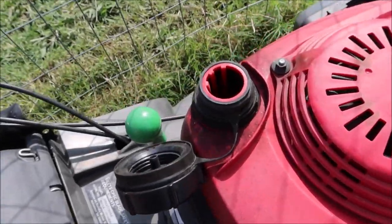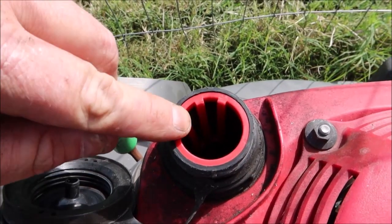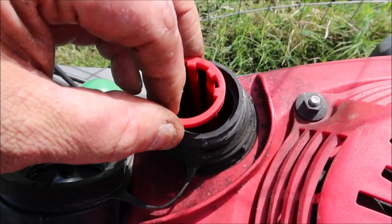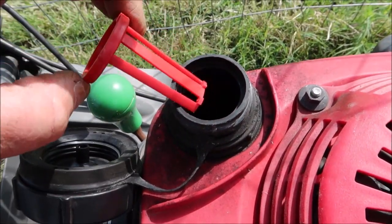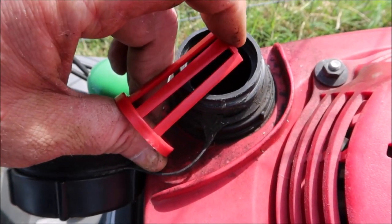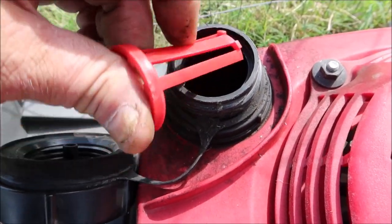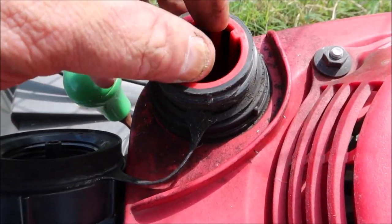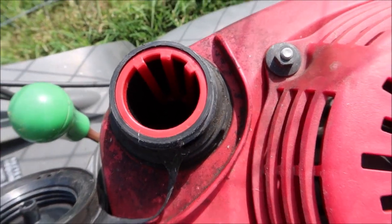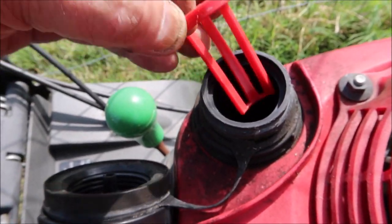This is what happens whenever you fill this thing up past this red ring. A lot of people don't know what this is for — this is a fuel limit gauge. Whenever this is down in the tank, you don't want the gas to come up past it. If we can see it, you want to fill the fuel just till it comes up to that stop right there.